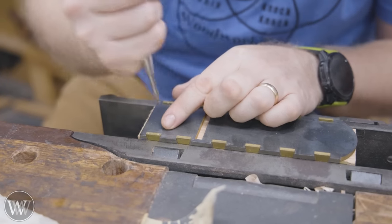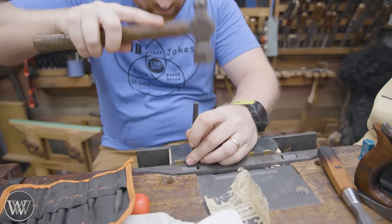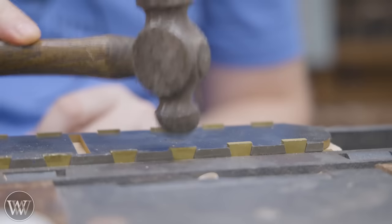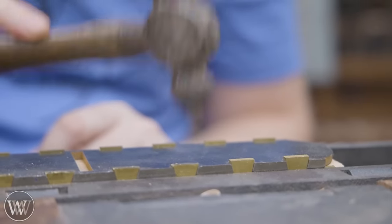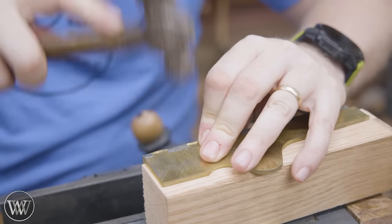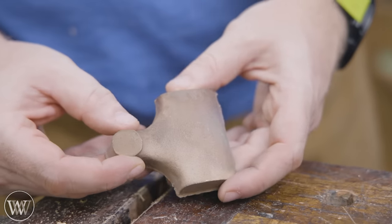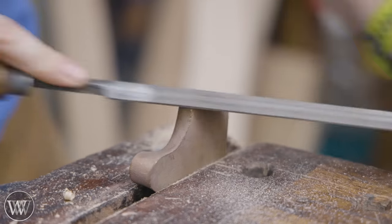Originally I was going to peen it over with a punch, but I found out I need a little more force than that. Then I realized — wait, I'm using a peening hammer. Why is it called a peening hammer? For peening these over. So I'm going to start with the brass pieces, mushrooming the brass and actually pushing it out from the steel. We're going to set that aside and come back to it in a little bit.